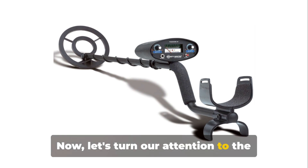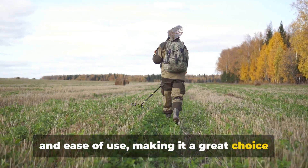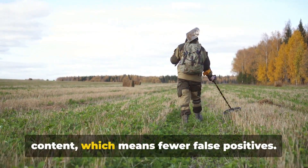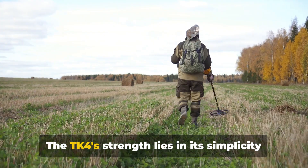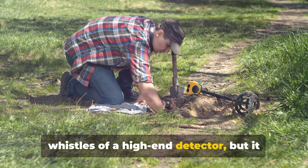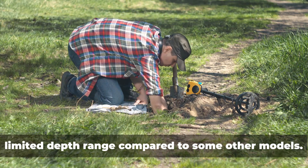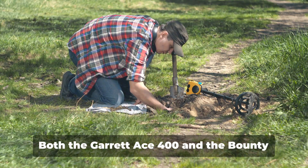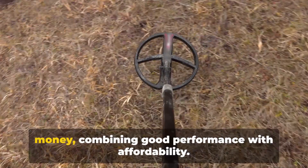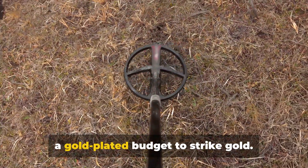Now let's turn our attention to the Bounty Hunter TK4. This detector is known for its robustness and ease of use, making it a great choice for beginners. It comes with a preset ground balance to neutralize the response to mineral content, which means fewer false positives. The TK4's strength lies in its simplicity — it may not have all the bells and whistles of a high-end detector, but it does a stellar job at what it's designed for. A potential drawback is its limited depth range compared to some other models. Both the Garrett Ace 400 and the Bounty Hunter TK4 offer excellent value for money, combining good performance with affordability.